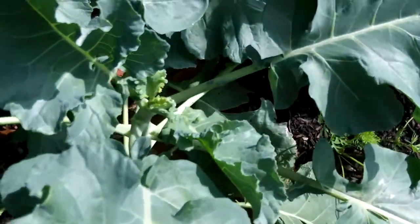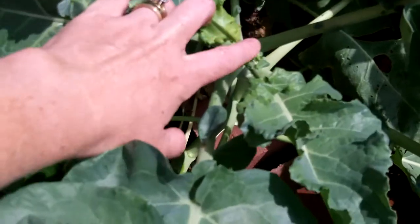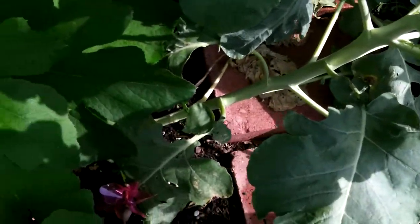The heads of them never formed. They never got any broccoli crowns — you can see the center right here: nothing. They're growing, probably about two feet tall here.